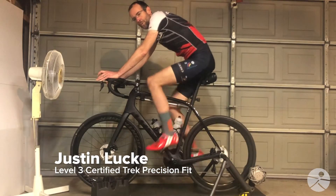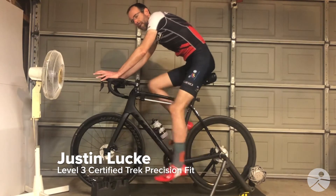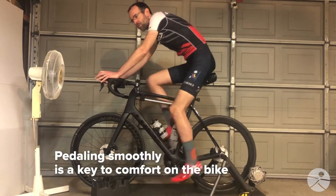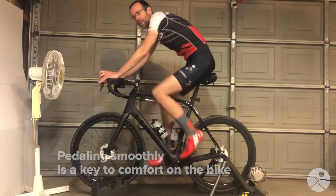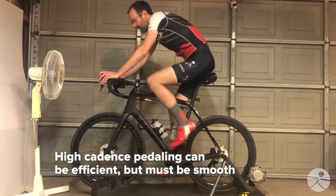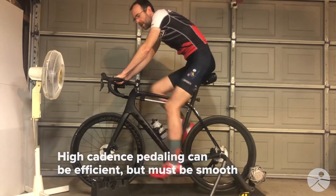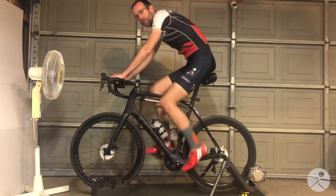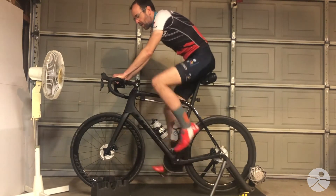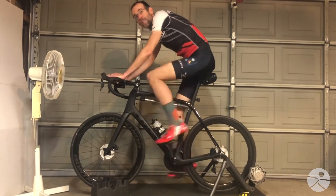As you transition into riding indoors, particularly if you're doing a lot of indoor cycling classes, one of the things you'll find is that there's frequently the command to pedal faster, increase your cadence, which is fine, but it needs to be done in a way that's controlled. Because if you just start pedaling faster without having good muscle control, then you'll find that you're moving all over the place while pedaling, and that defeats the purpose.